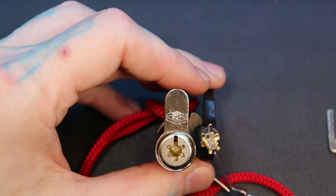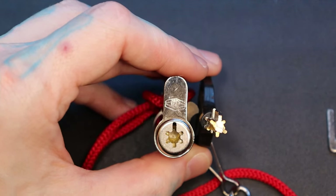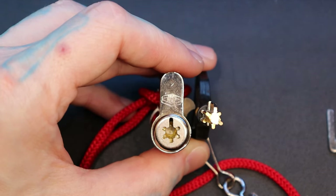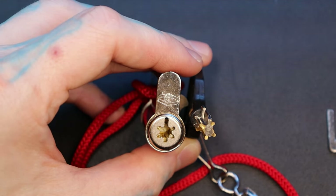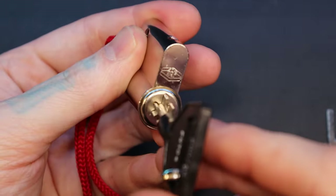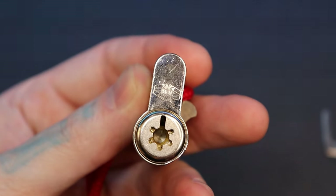If you do want to see this gutted, I would recommend checking out Lock Doc's video. It is the most recent one I've seen of the JPM 405 being gutted — picked and fully gutted in that video. But this one is loaned to me by Peter South, and I am not going to gut someone else's lock that is unique that I know nothing about. Anyways, this was the JPM 405, and thanks for watching.